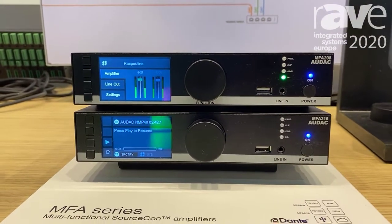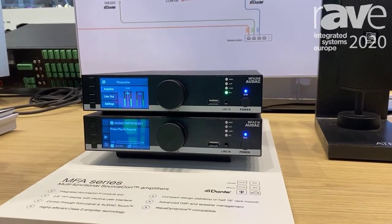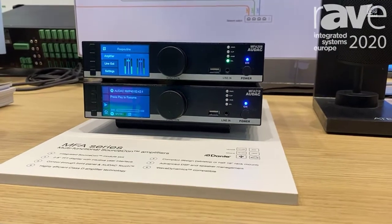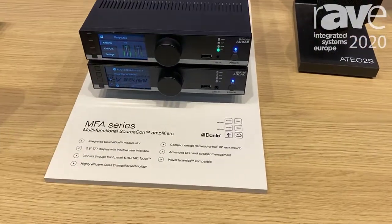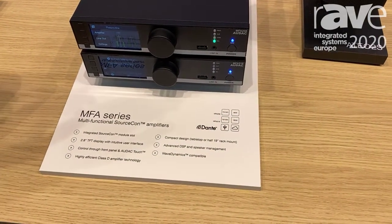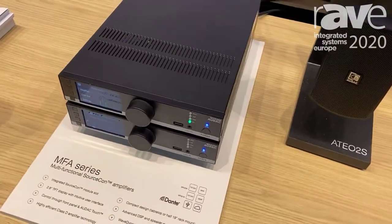We have two models: the MFA 208, which is two times 40 watts, and the MFA 216, which is two times 80 watts. We can run it stereo or mono — for instance, 160 watts. It delivers low impedance output and also 100-volt outputs.